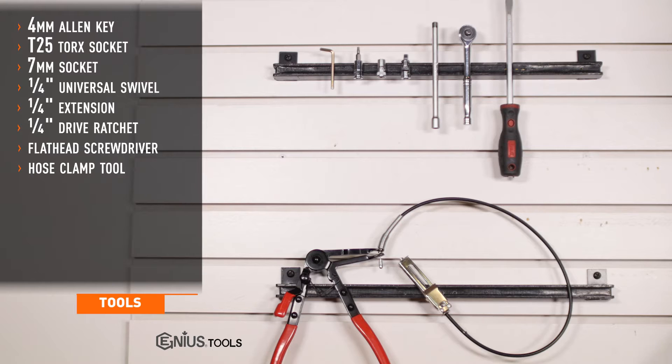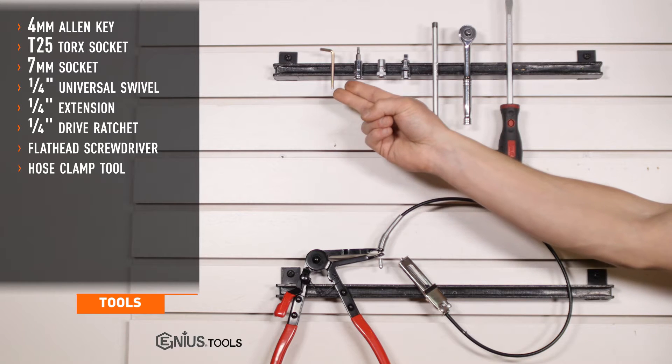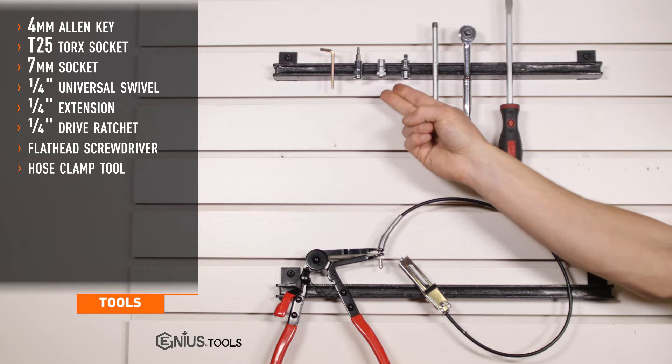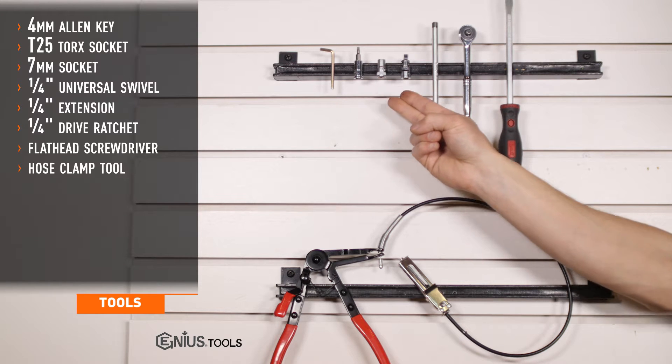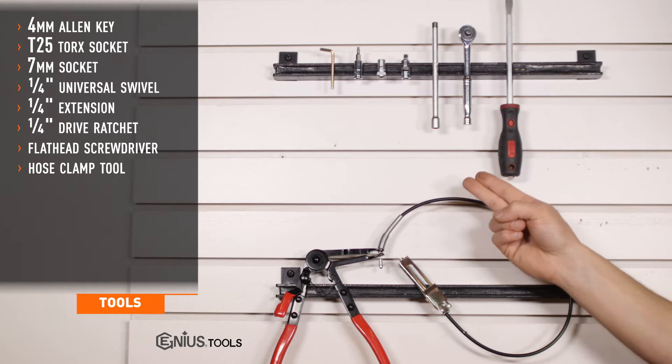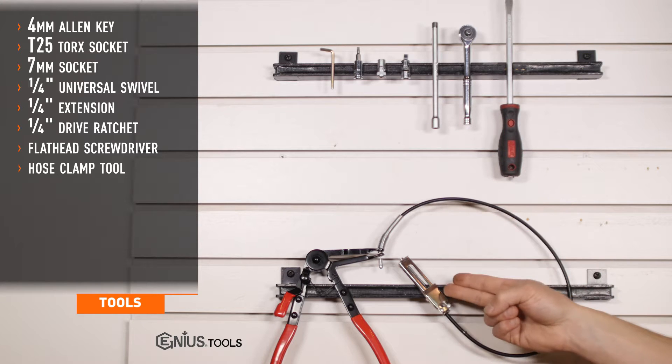Tools required for installation are a four millimeter Allen key, T25 Torx, seven millimeter socket, quarter inch drive universal swivel, quarter inch drive extension, quarter inch drive ratchet, a flathead screwdriver, and a hose clamp tool.